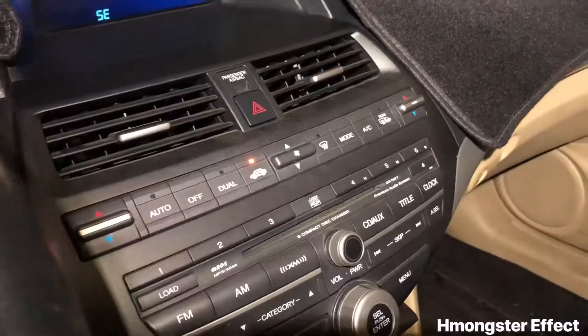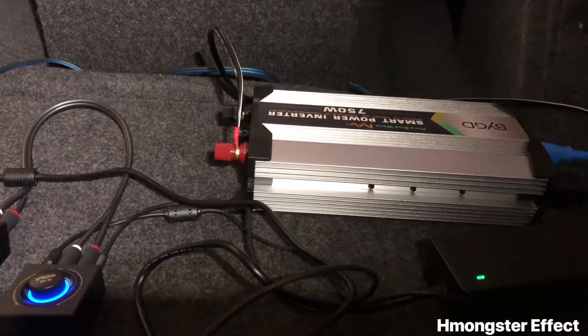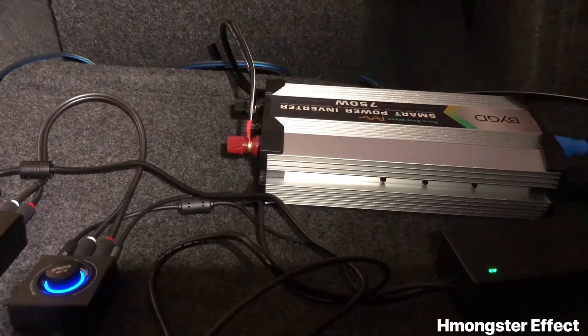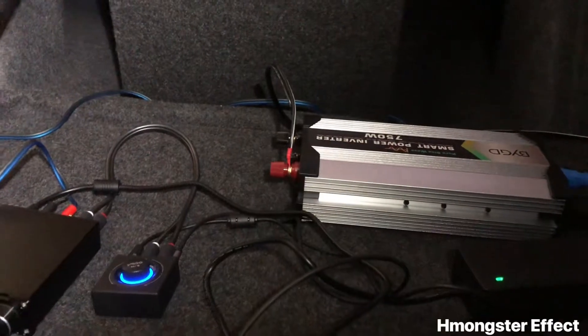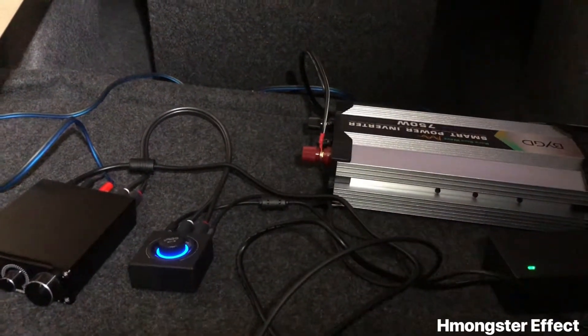I got everything hooked up and it sounds really good. Just remember the power inverter will get kind of warm and you'll probably be hearing the fan, so most of you guys will probably close the back seat up. In this case I like to leave the seat down because I don't really have any passengers.